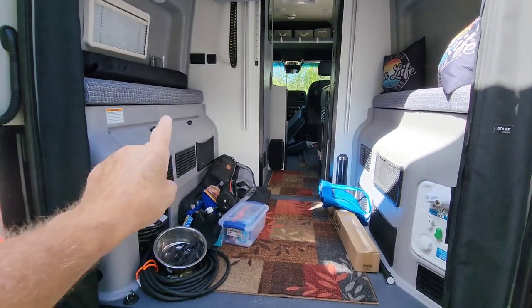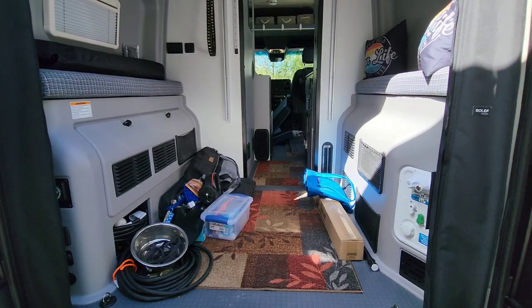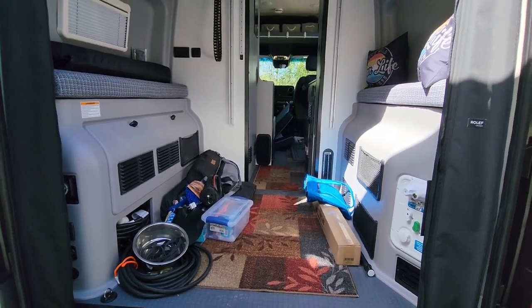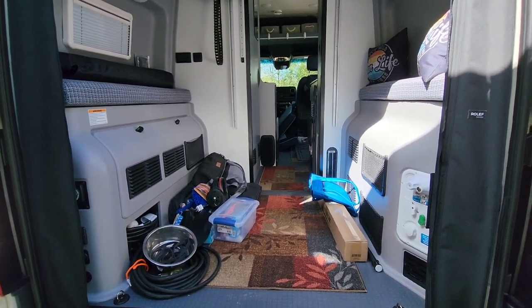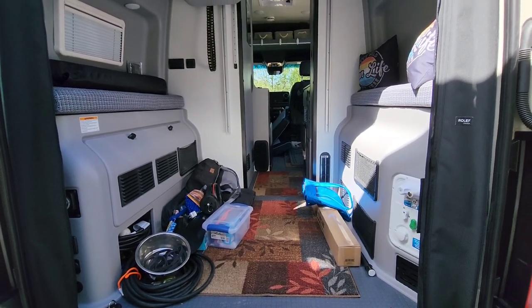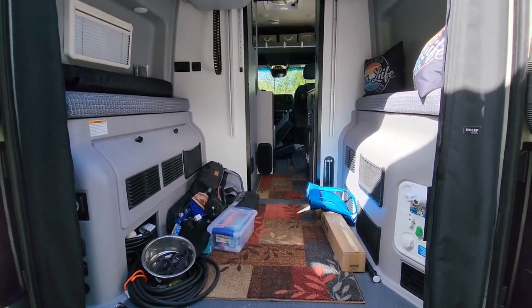Still waiting for my cabinets to come in. I'm leaving in two weeks, heading to Jacksonville, then up to New England for a while. Getting under the gun to get this thing packed and ready to go. Alright, catch you on the next one.